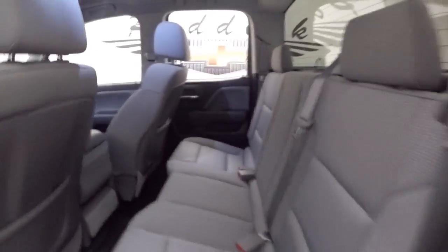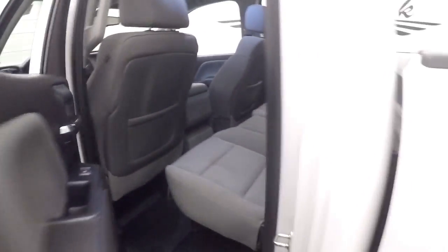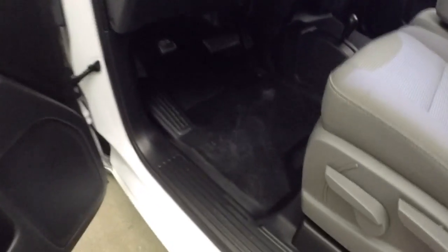Interior is in good shape. All your controls on the door, manual seats. As you can see, the rubber floor mats — which, if you've got kids, are really nice.